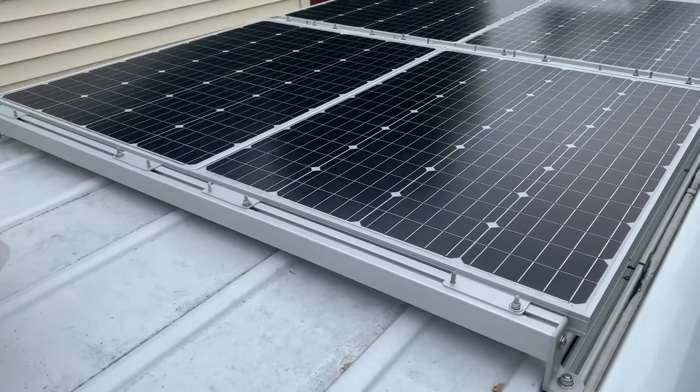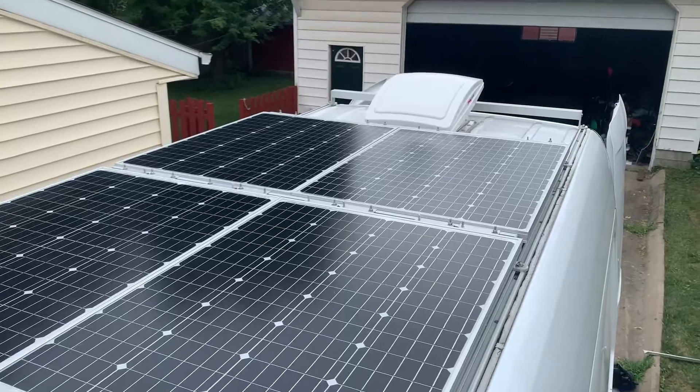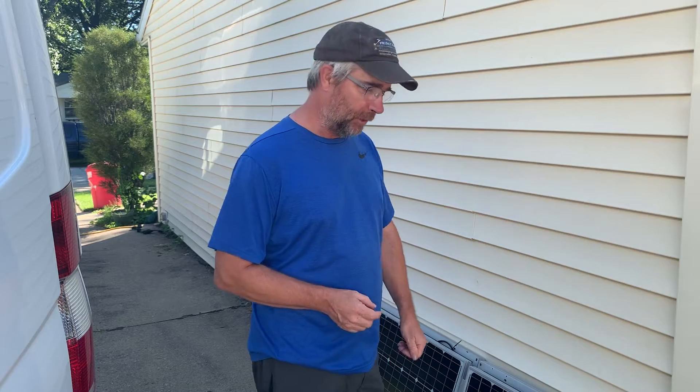So that was the first one, and then after three more, there they are. Putting all those on the roof yesterday was basically just a dry run. I wanted to make sure I had the crossbars positioned correctly, and I also wanted to make sure I had all the right hardware this time to make sure these would actually be fastened securely to the roof.